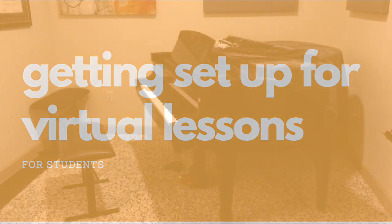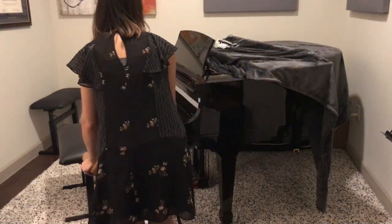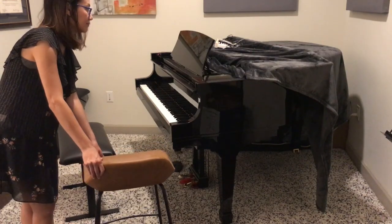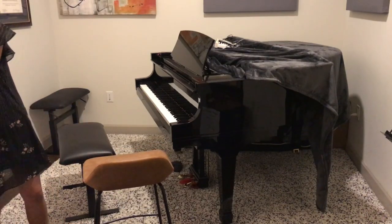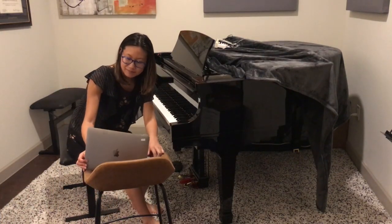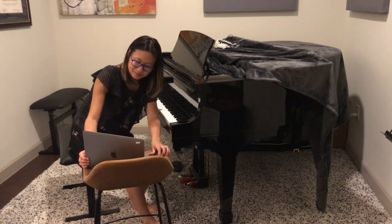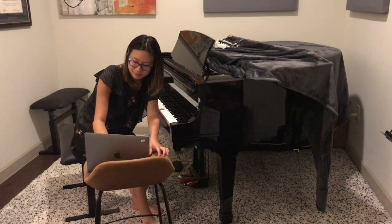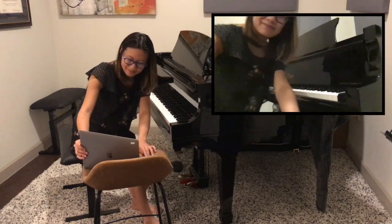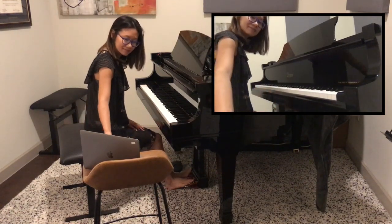After logging hundreds of hours teaching lessons on Zoom just in the past few months, I've decided there are really two different spots that you need to know to set up for your virtual piano lesson. First, grab a stool, chair, or side table — the higher the better. We want the seat or table to be at or higher than where the keyboard is, so you can set it up right next to the bench like I have here. I'm using a laptop for this, and while I've helped students set up with phones and tablets, the laptop is really the best.